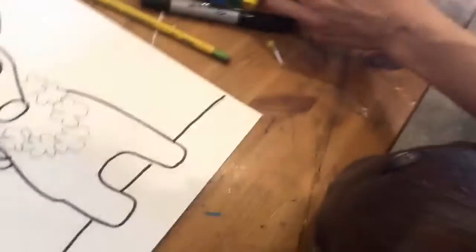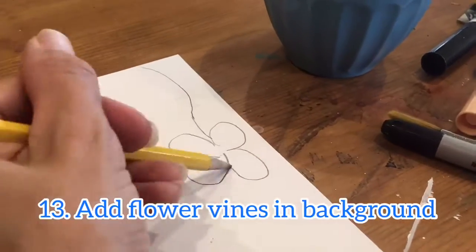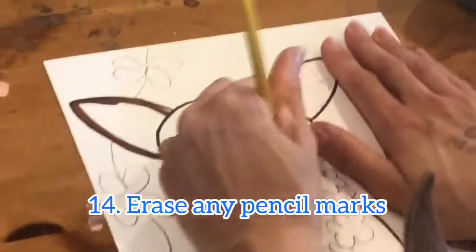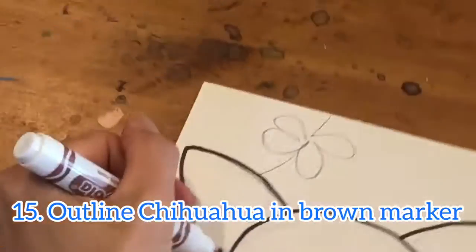I can draw some flowers in the background too — I was thinking like flower vines. Any pencil marks that are showing on your chihuahua, go ahead and erase them. Then take the brown marker and outline your chihuahua.